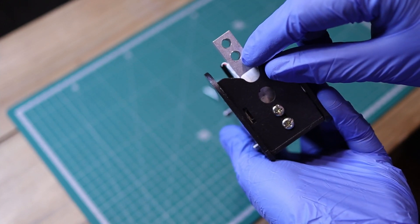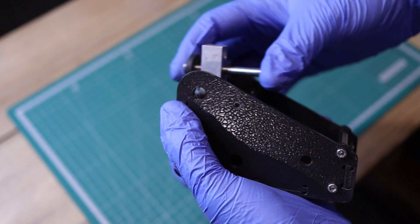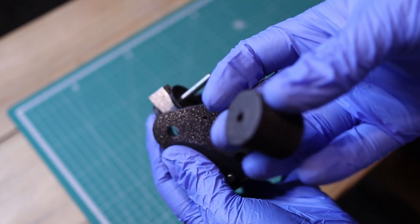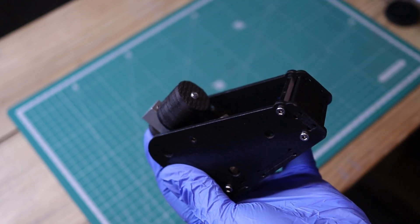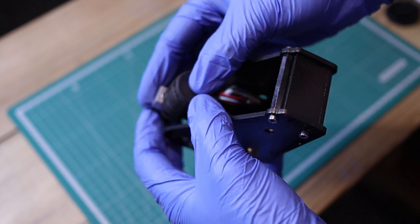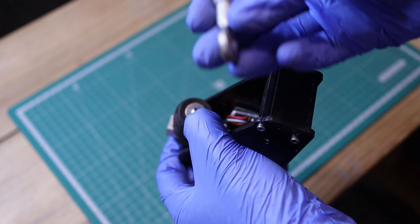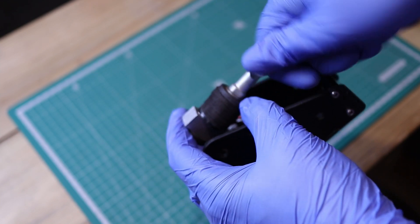We'll take our newly filed bolt and slide it through the bottom hole of the load cell. Next, I'll use more rubber washers as this creates more resistance. On goes our furniture bushing, another rubber washer, a steel washer, and finally our rose joint. I recommend you play around with different compositions of rubber in different orders, as this will create the resistance you're looking for in your handbrake.